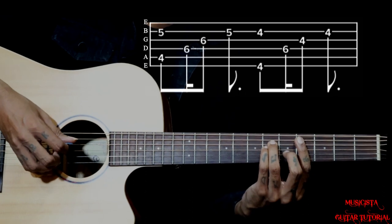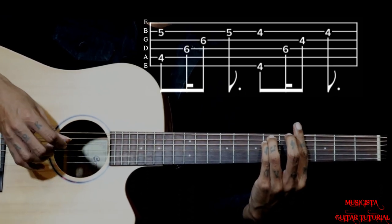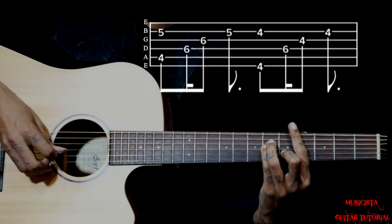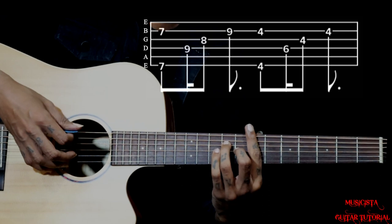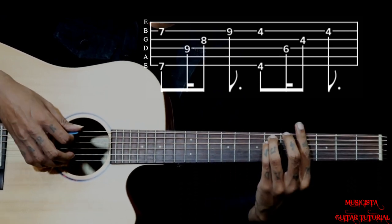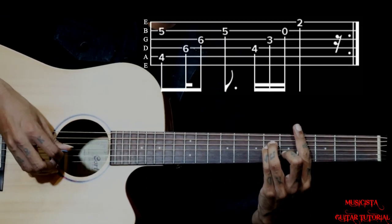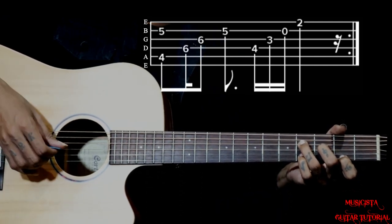Then back to G sharp minor, so from the 1st. Again we go back to the 1st chord with B6, same plucking pattern, then again G sharp minor, same, then again C sharp minor, then we end with F sharp 11 chord.